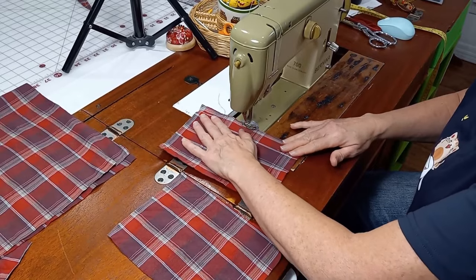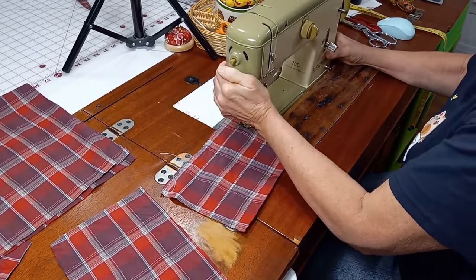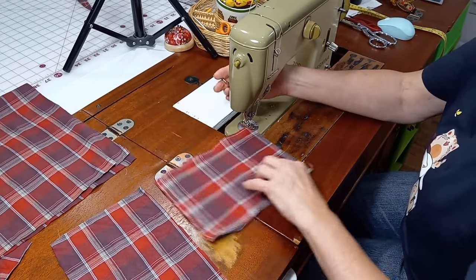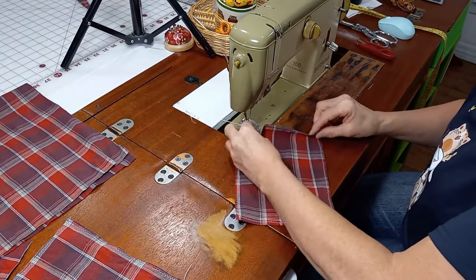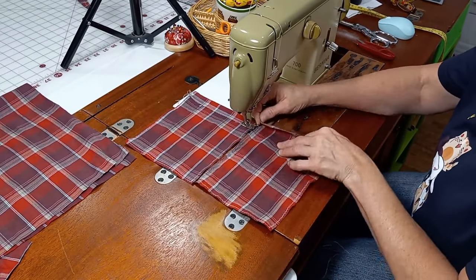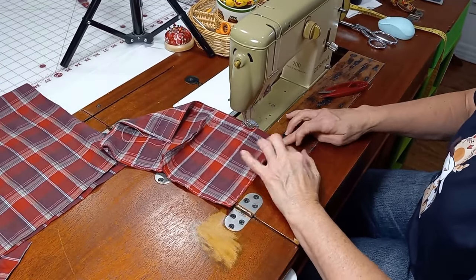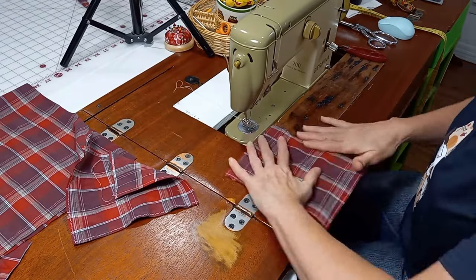You're going to want to zigzag all the edges of your pocket — it just helps strengthen it. Here I am zigzagging all the edges of the pockets, and after I get them zigzagged I'm going to fold them over for the top about three-quarters of an inch and straight stitch them down because I want to put my button on there on the other side. I like to top stitch it, so I'm top stitching, and then I'm going to get some buttons and patches and make these pockets as cute as I can.